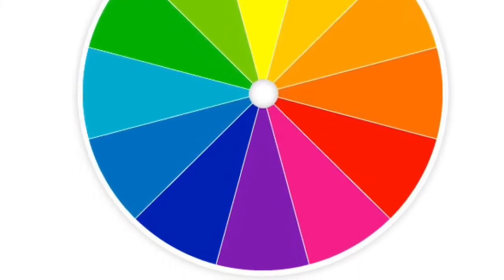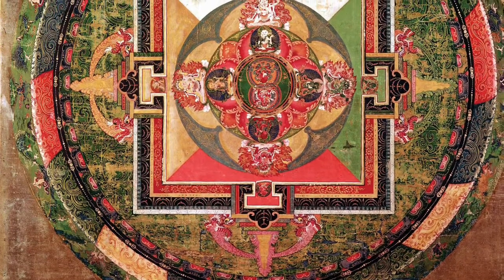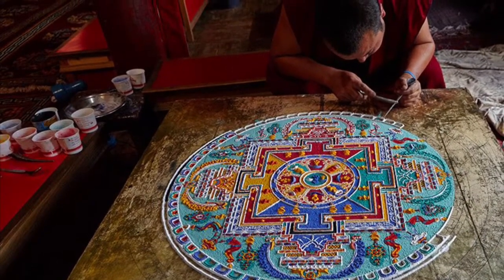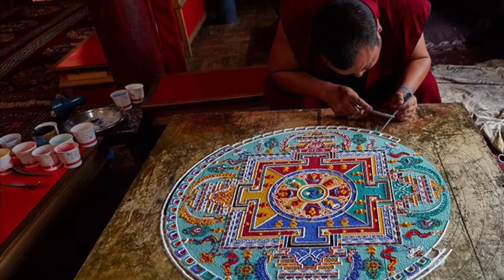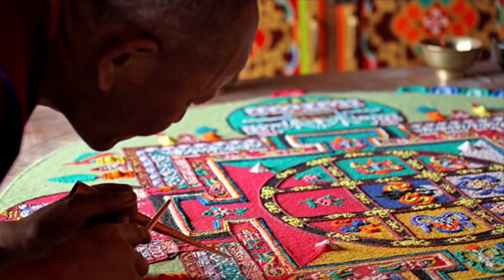For today's activity we are inspired by the mandala. Mandalas first appeared in the first century BCE and have been used in various spiritual traditions beginning with Buddhism. They have a center point, vivid colors, and utilize radial symmetry.